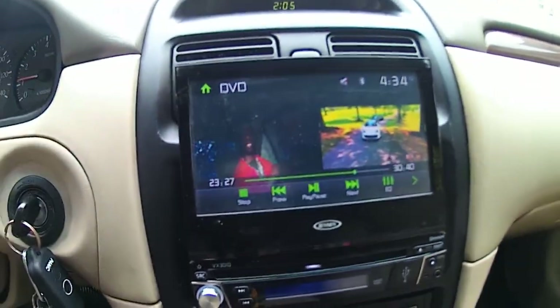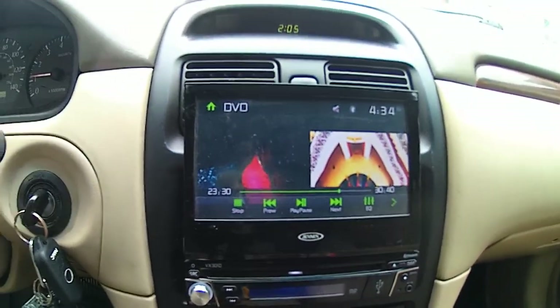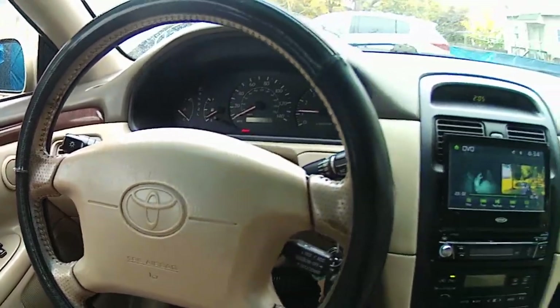We in the back of the Solara right now. You see the three TV action. Got the flip-out Jensen in the front — toilet, you know, let you know it's a Solara.